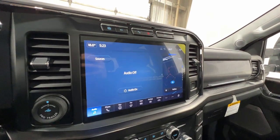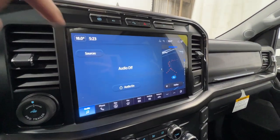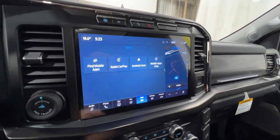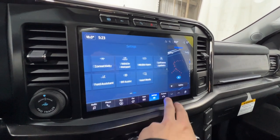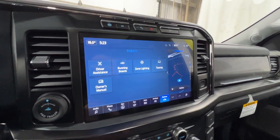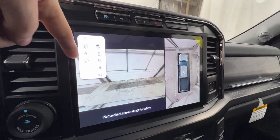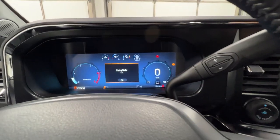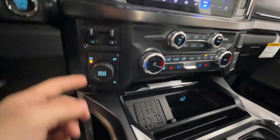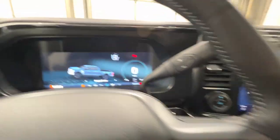In the center is the SYNC 4 12-inch display, standard on XLT Premium and above, so this Lariat has it. It includes SiriusXM satellite radio, navigation, wireless Apple CarPlay and Android Auto. Features accessible through the screen include power running boards control, zone lighting, driver assistance features, 360-degree camera with various views, diesel engine brake settings, Pro Trailer Backup Assist, trailer brake controller, four-wheel drive settings including four high and four low, and drive mode select.